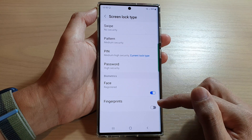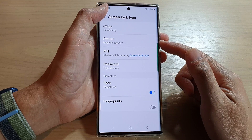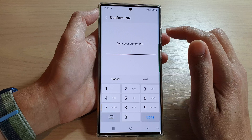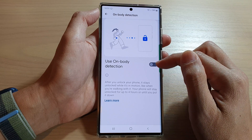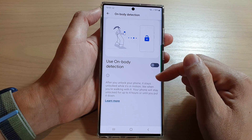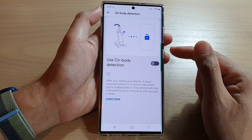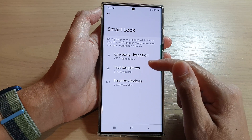You can even use face recognition or a fingerprint to help improve the security as well as keeping your phone locked. Another thing you can do is to turn off On Body Smart Lock. If you go into Smart Lock, there is On Body Detection. Make sure it is switched off, because if this is turned on, the phone will automatically stay unlocked when it is in your pocket, and you can accidentally open up the phone app and make an accidental call to someone.